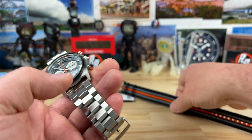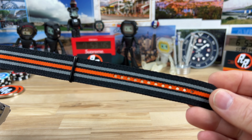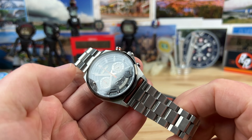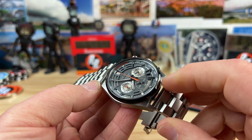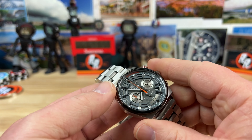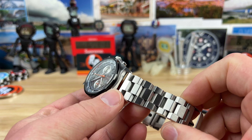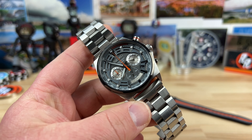This is the strap that comes on it. You guys know I'm not a huge fan — although this looks awesome, I just can't wear them. So I swapped it over to a Strap Code Hexad bracelet. I know it doesn't have the fitted links, but it adds enough weight that it makes it feel more substantial on wrist and it has a nice taper to the bracelet. I'm just going to show it how I would actually wear it.